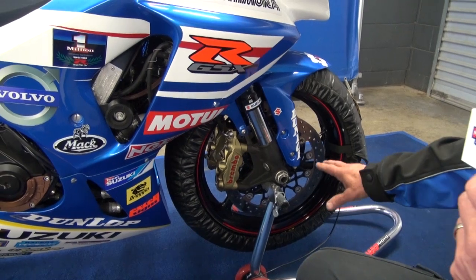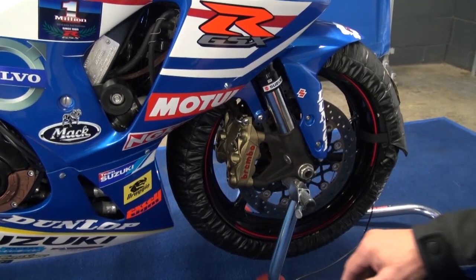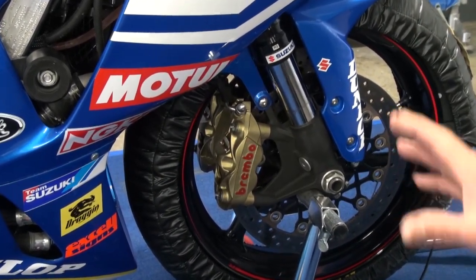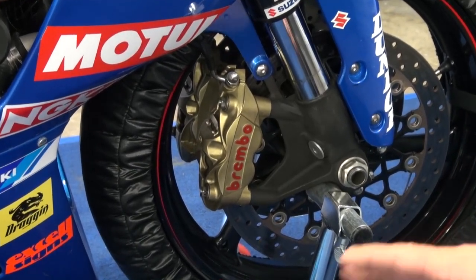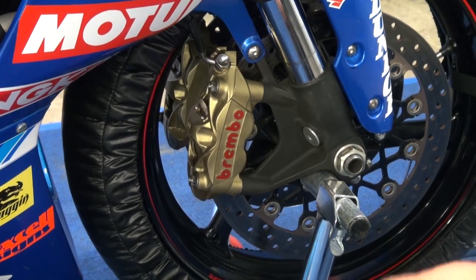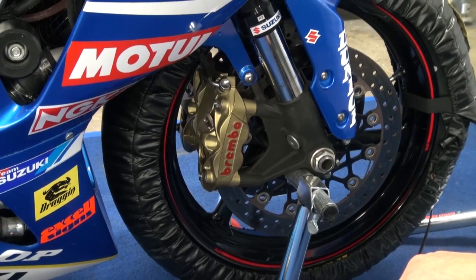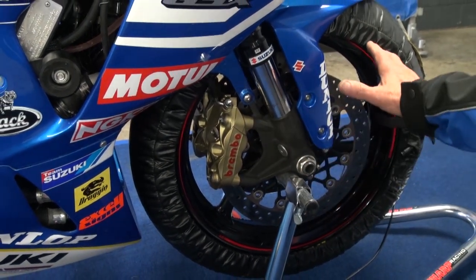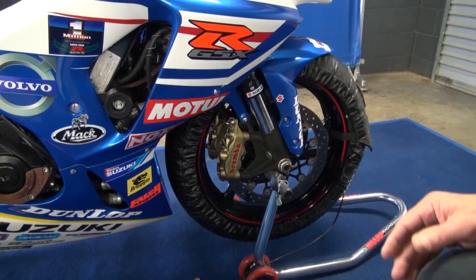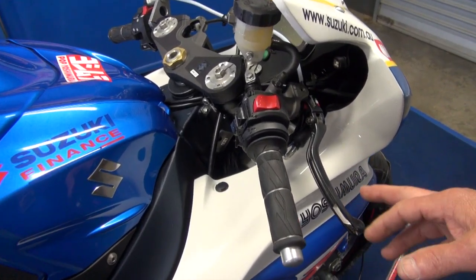Starting from the front of the bike, our rules don't allow us to change the discs or the brake calipers, but the brake master cylinder can be changed. We're using different pads here — depending on the circuit, we use Brembo pads or we've got a couple of other choices in SBS and VESA at some tracks. But essentially the discs, brakes, and wheels are all GSXR1000 standard OEM equipment. Moving back to the master cylinder, we use a Brembo adjustable master cylinder, RCS19, which gives the guys good feel.